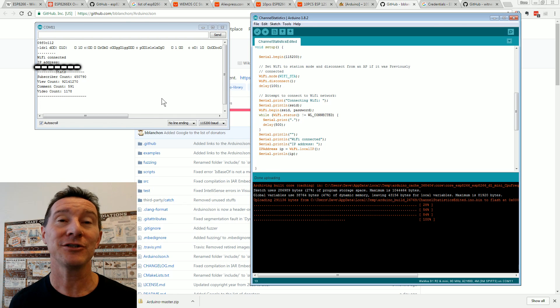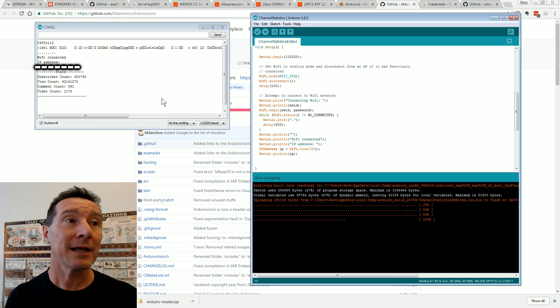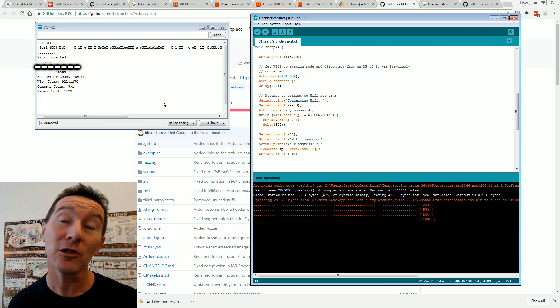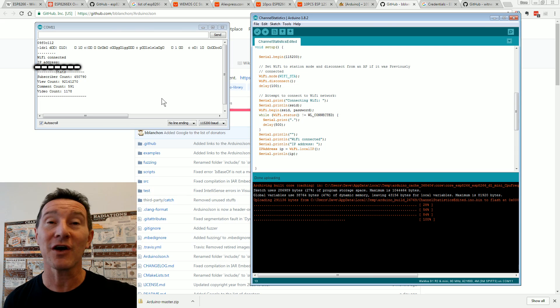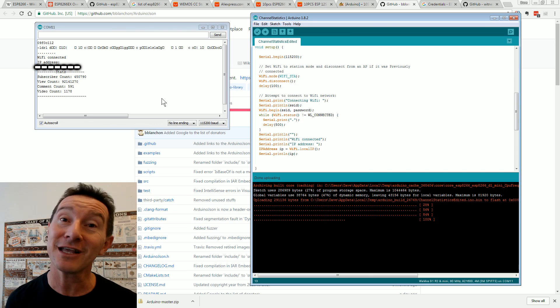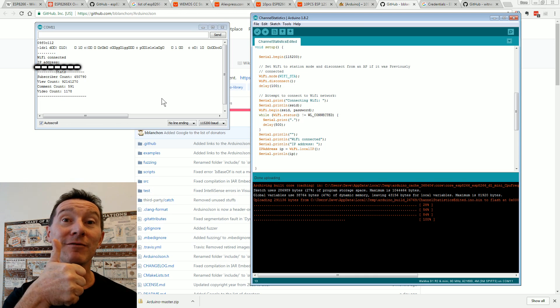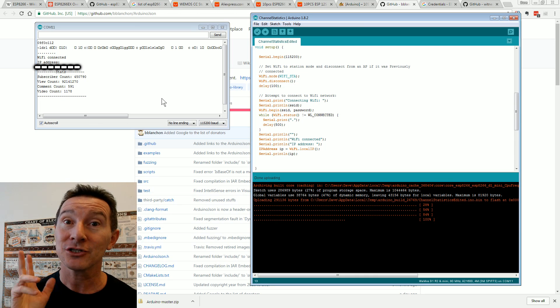That's how easy it is to program the ESP8266, even doing something complicated like internet-connected JSON stuff — I'm not into web programming, I can program embedded stuff alright, but all this internet-connected JSON stuff I'm clueless about. But people have done all these examples, and I can work from the examples and compile them. That's how easy it is. I hope you found that interesting and useful — please give it a big thumbs up and discuss it down below. Catch you next time.